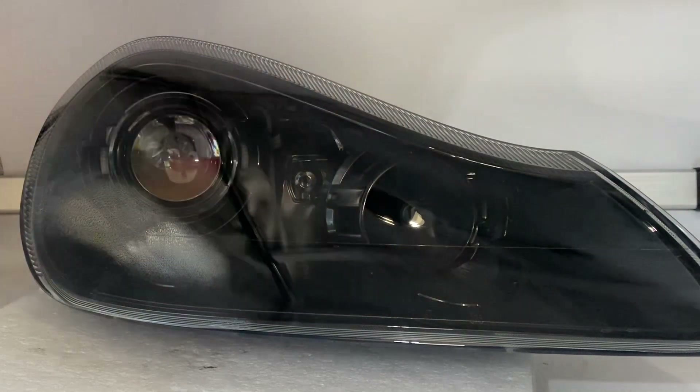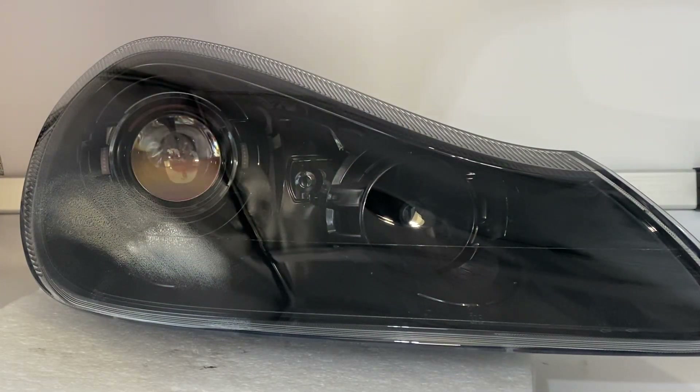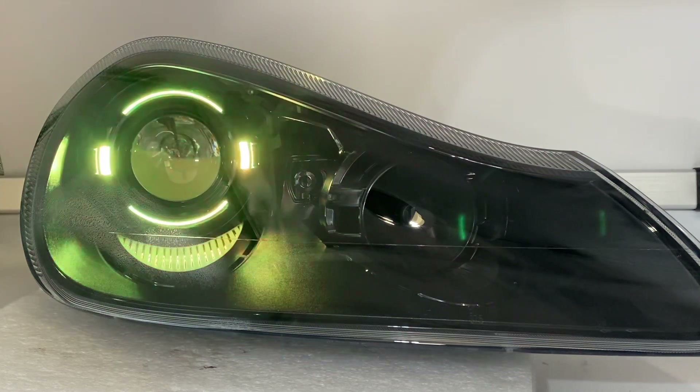Let's say you like amber, for example. When you turn your vehicle off, it's going to remember the last setting that you chose. So when you turn it back on, it's going to default back to that color.